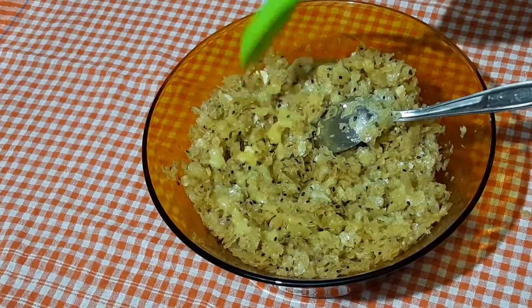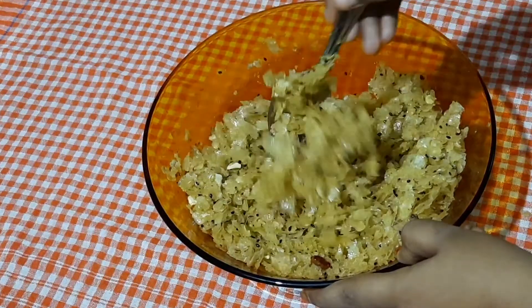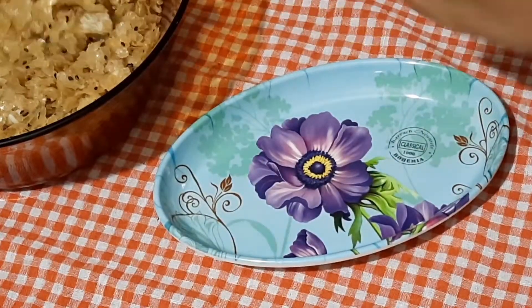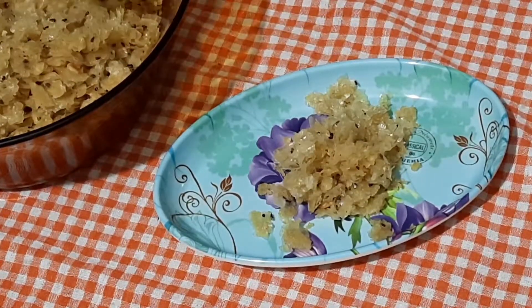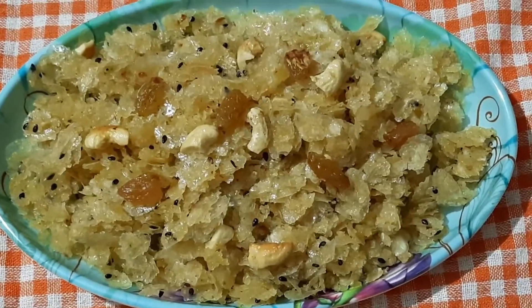Mix it with one spoon. Mix it with a final spoon. We are ready. Tea time is great — it will be like this sweet, it will be like this.